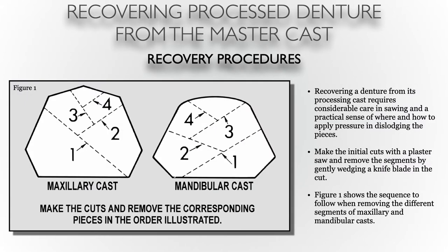Recovering a denture from its processing cast requires considerable amounts of care, especially when using the plaster saw. You're going to make initial cuts with a plaster saw and remove the segments by gently wedging a knife in between those cuts. Figure 1 shows the sequence to follow when removing the different segments of the maxillary and mandibular casts. It's helpful to trace out these cuts and pay very close attention to the depth of the cut to safely remove the denture without fracturing the denture base.